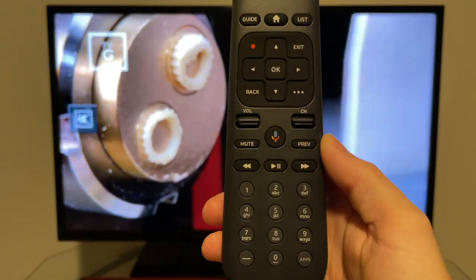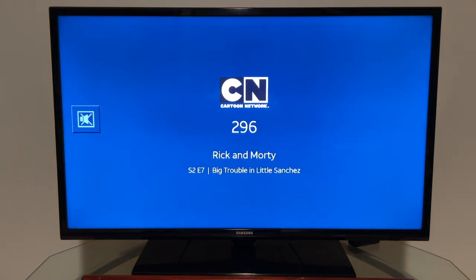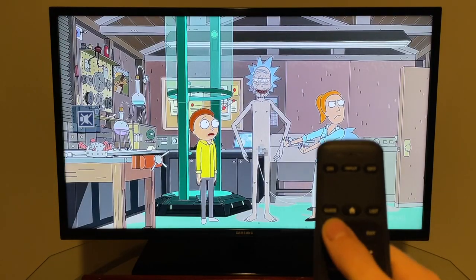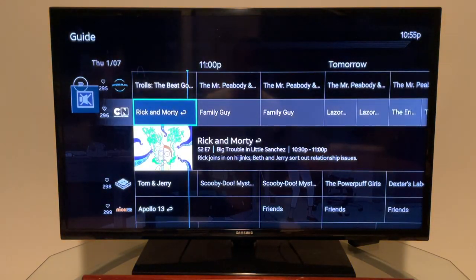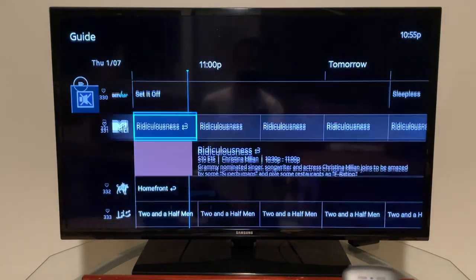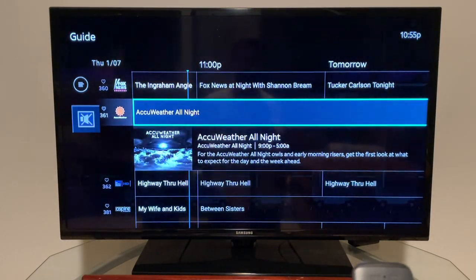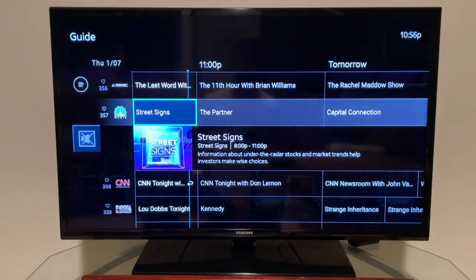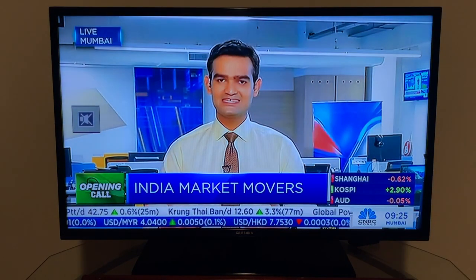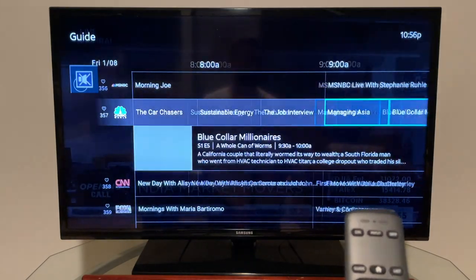Google Assistant is built in. Just hold down the Google button and say a channel name — for example 'Cartoon Network' — and it switches instantly. You also have a Guide button that opens the full program guide. Scrolling through channels is pretty quick and responsive. Once you find a show, hit it to change the channel. You can also scroll forward to see upcoming programs.